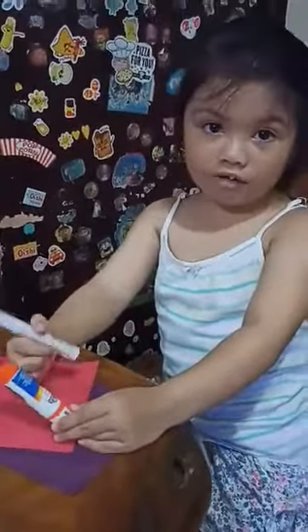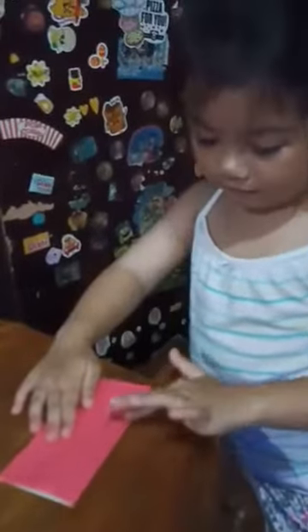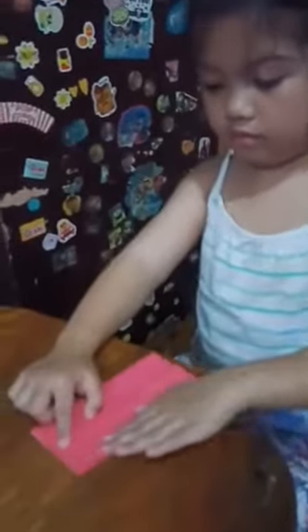Wait a minute — first fold it in half. Help me again.